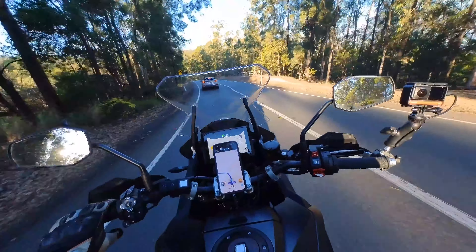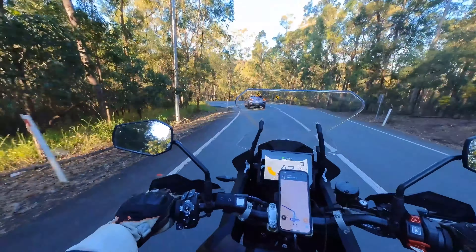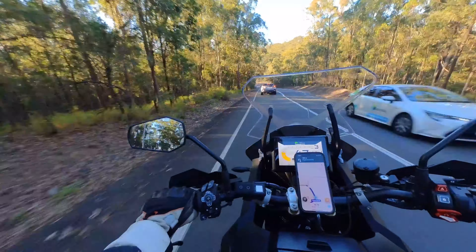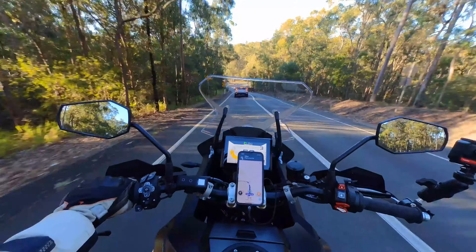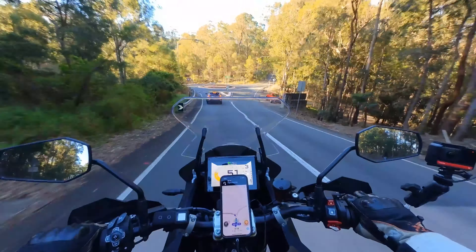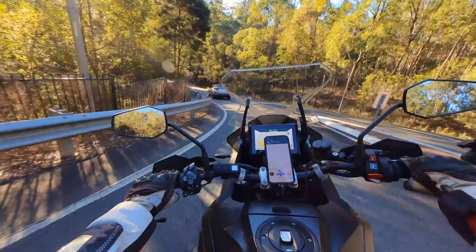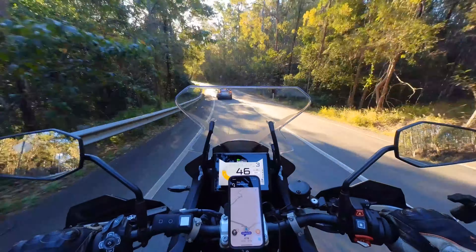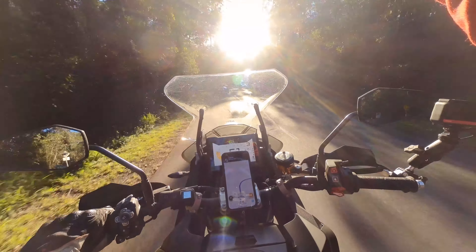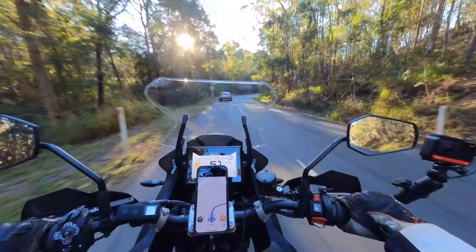It's maintaining the distance really well. I think it's engaging the brakes here on the downhill to maintain that correct distance. Something to bear in mind though — if you are riding one-handed and the bike either suddenly stops or speeds up, you're going to have a torque input inadvertently through that other arm. You can see that little red warning message coming up saying 'brake' — indicating you may need to apply more brake, like an emergency stop.